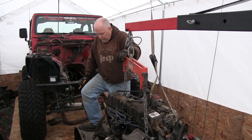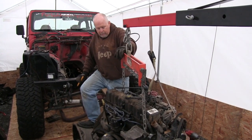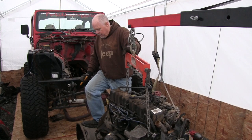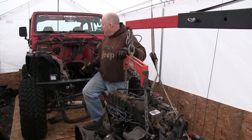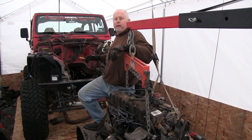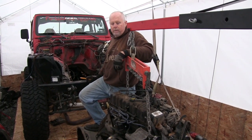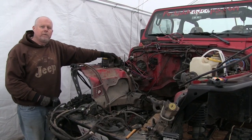Today, we got the engine, transmission, and the transfer case out. I'm going to get this secured to a pallet for loading up in the truck. Then I am going to clean up this whole area and totally clean out this engine bay — scrub it, get all the dirt out of here — and then start cutting off motor mounts and getting ready to get the LS fitted.